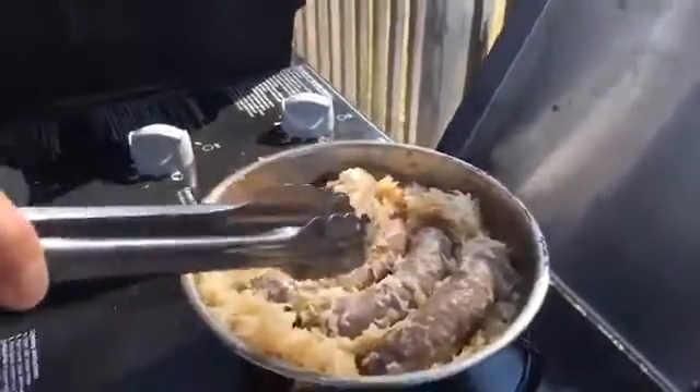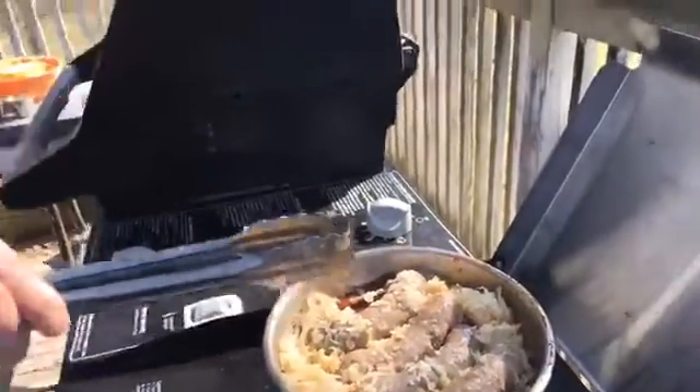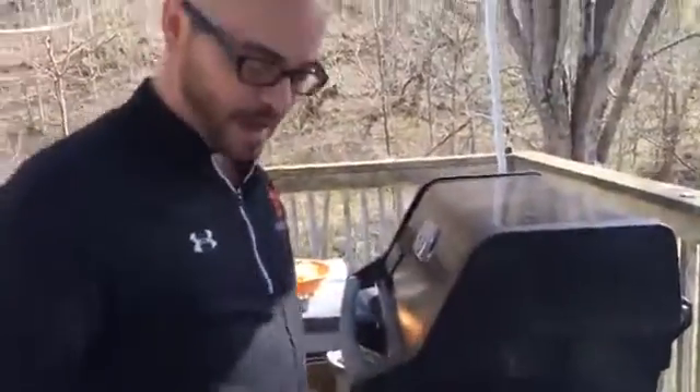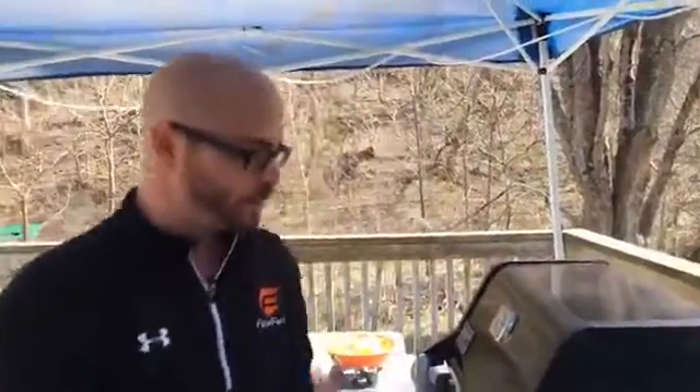What this is going to do is just make sure these brats are cooked all the way through before we put them on the grill. You can do this the day before — you don't have to do this the day of, but you can do that as well. One of the things I wanted to mention is that everybody's got their recipe for poaching liquid.